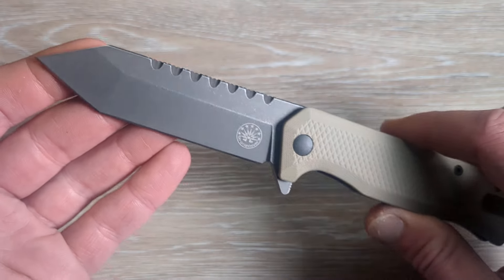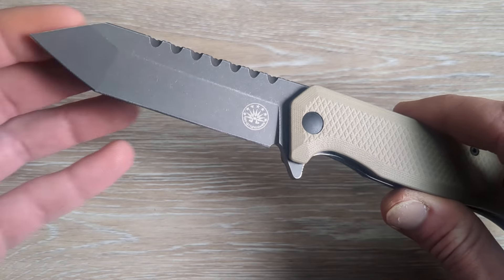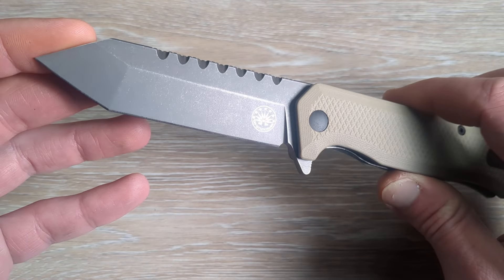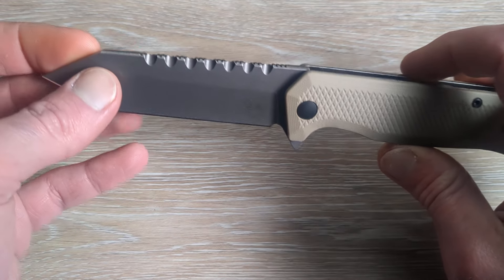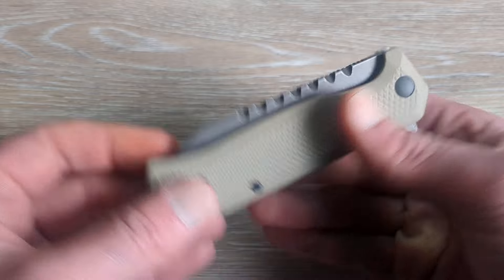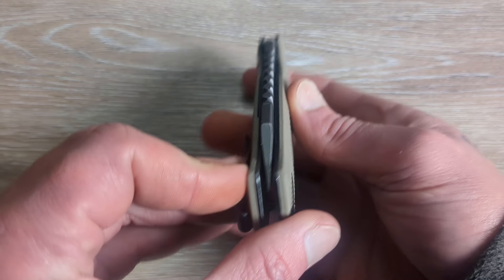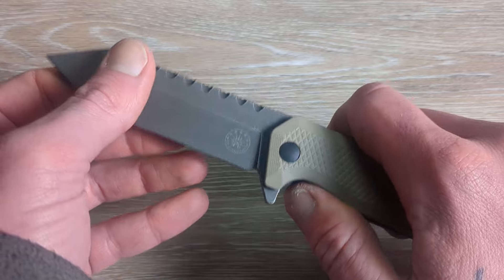Let's get into some of the specs here. We have a gray DLC coated 154CM Tanto style blade, HRC seated at 61, and Off-Grid is known for some of the best 154CM in the game. I have been carrying this for the last couple of weeks.